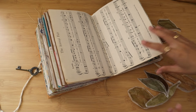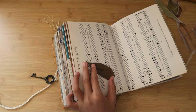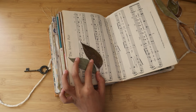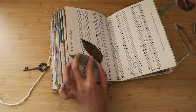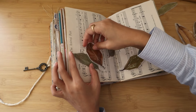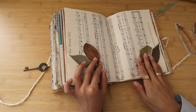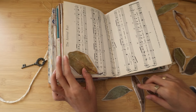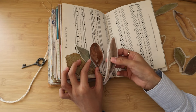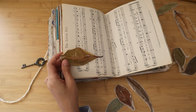Now that I have all the leaves ready, I'm thinking about the position. I decided to place them on the bottom part of the spread and wanted to make a bush shape with them. Once I'm happy with the combination of leaves on each page, I just stick them directly on the spread. You can see how easy it is to peel off the baking sheet.